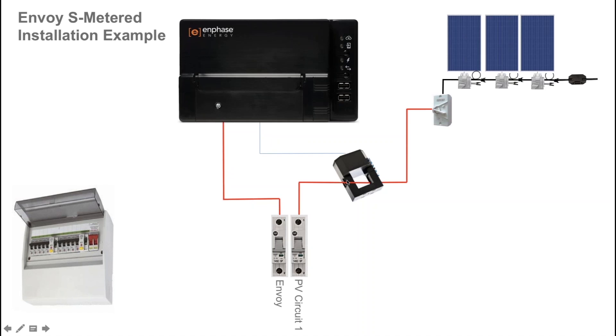To enable solar production monitoring, a current transformer or CT is installed around the active cable or active conductor of the solar circuit. It then has a pair of wires that terminate in the Envoy S Metered.